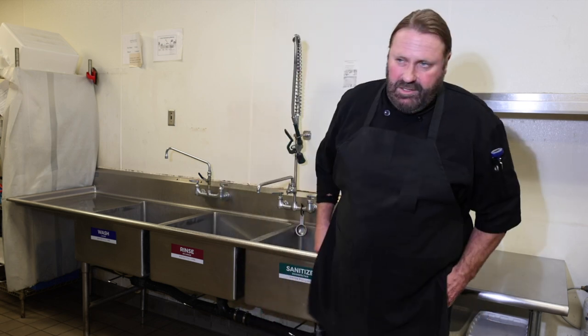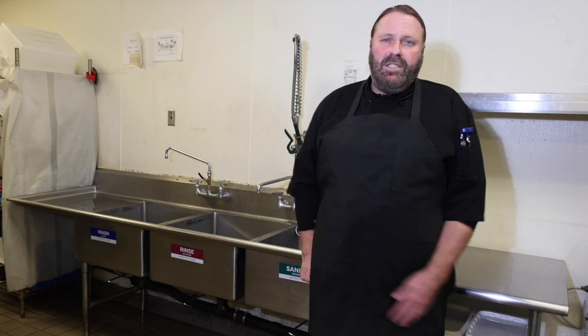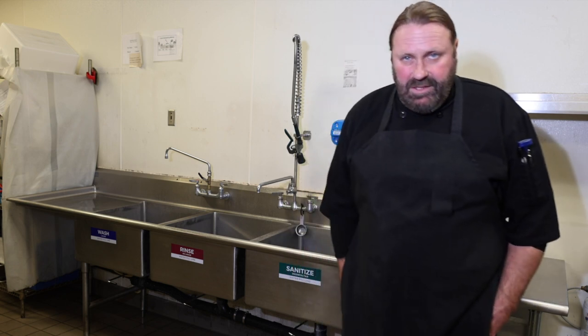For the final step, once you run through the sanitizer, you are going to need to air dry your dishes on a rack. We have a station set up here for that. So just a real quick recap — that's the proper way for a three-compartment sink to be used.